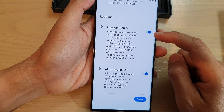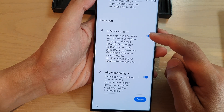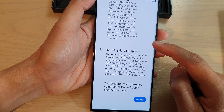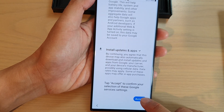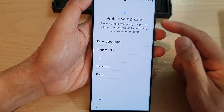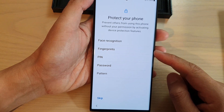On the S23, tap the More button at the bottom and choose what to turn on or off, such as Use Location, Allow Scanning, Device Maintenance, and so on. Then tap the Accept button at the bottom.